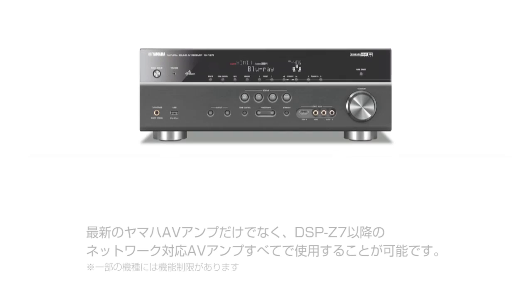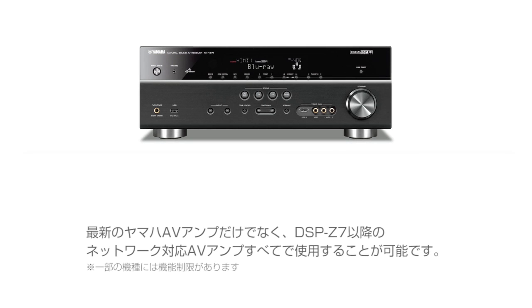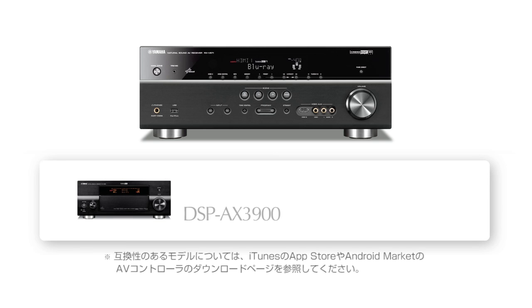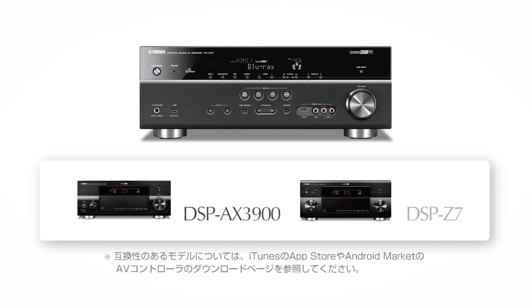The app is compatible with the latest Yamaha receivers, as well as with older Yamaha network AV receivers such as the RX-V3900 and RX-Z7.